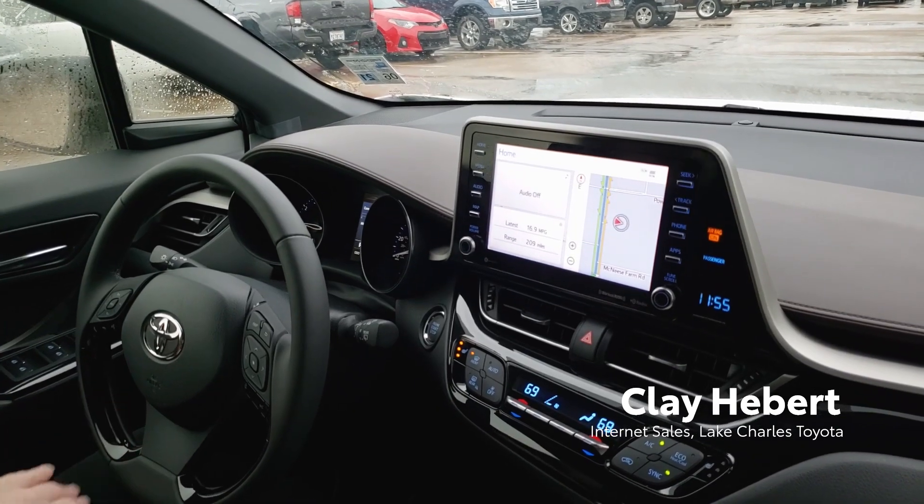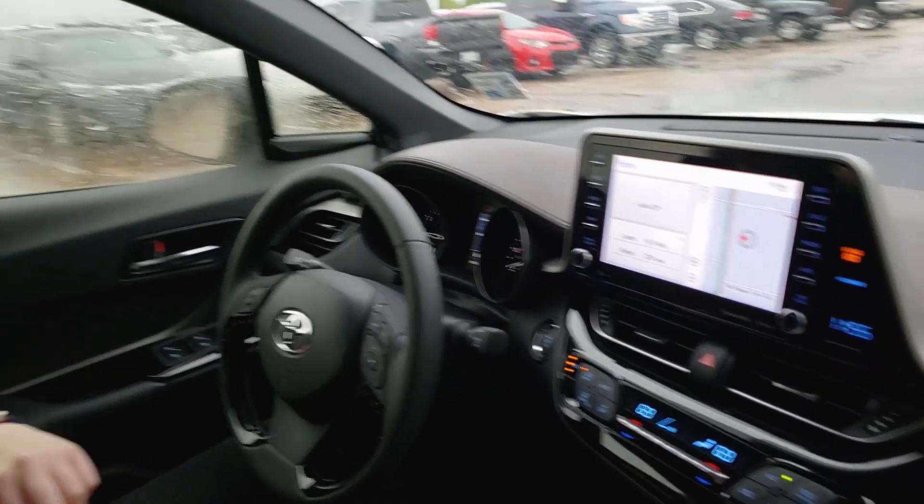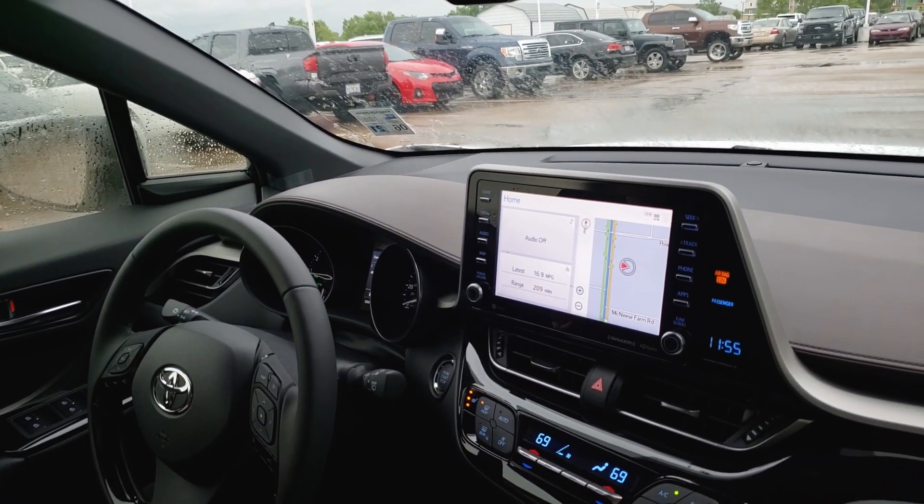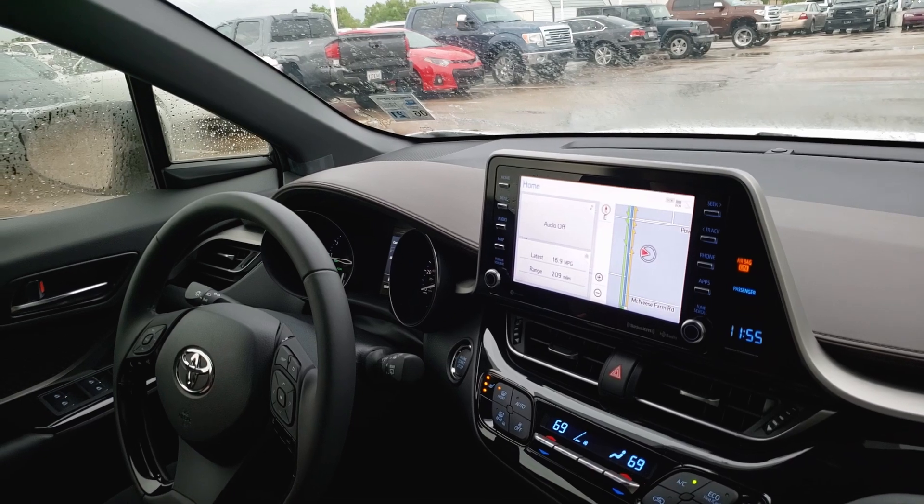Hi, this is Clay from over at Lake Charles Toyota, and I'm here with my delivery specialist, Jessica. We are sitting inside of a 2019 CHR Limited, and we wanted to talk about a feature that we thought was pretty cool.